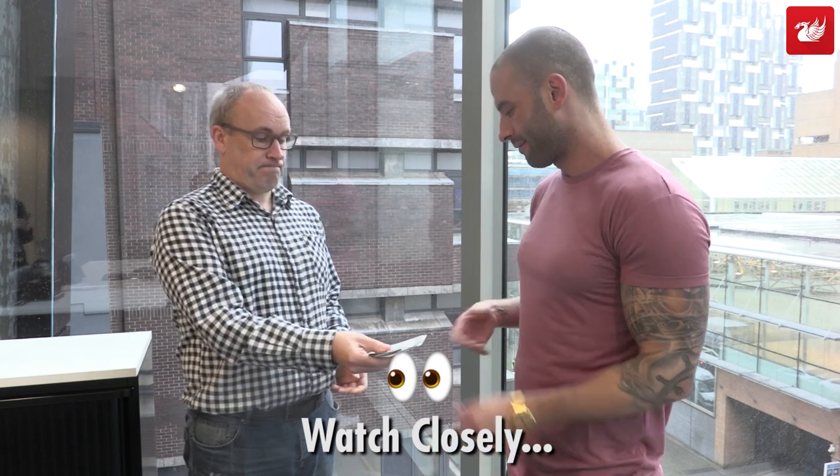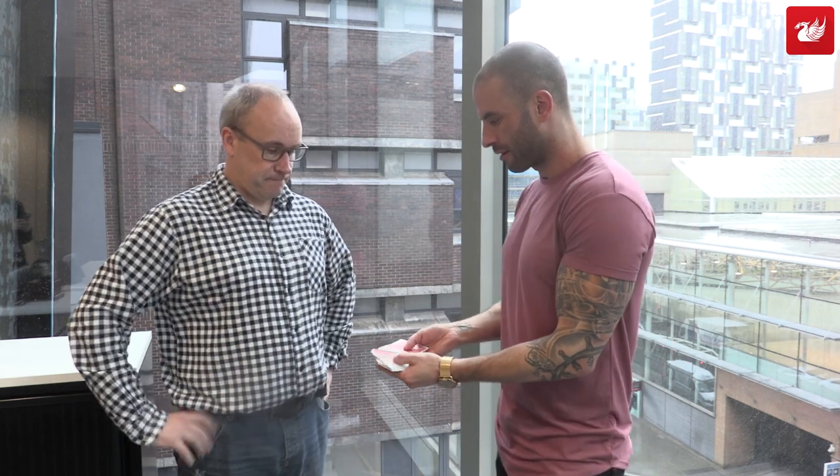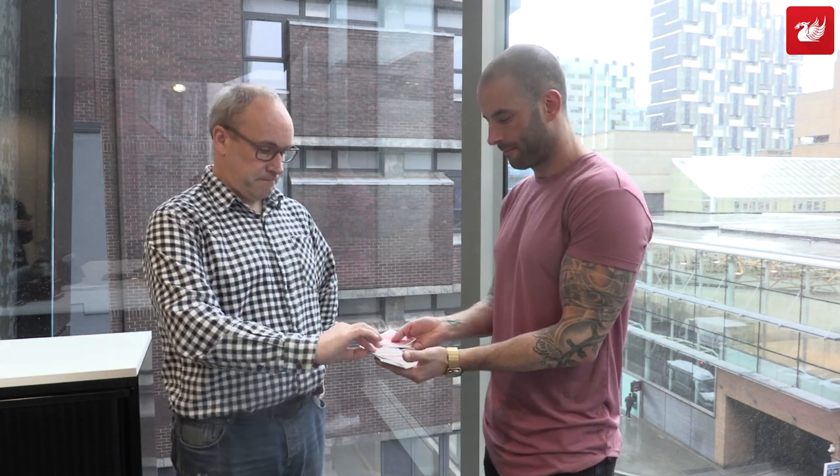Perfect. Just reach in, pull out any one card you want. Just grab one, have a look at it, memorize it, show it to the camera. I won't look. I'll look away.